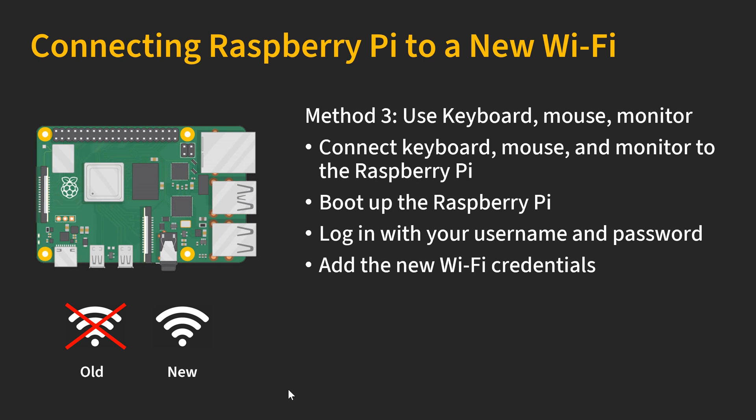The third method is to use a keyboard, mouse, and monitor. Basically, you connect your Raspberry Pi to a keyboard, mouse, and monitor, then boot it up and log in with your username and password. After that, you can add the new Wi-Fi credentials the same way as we did before.